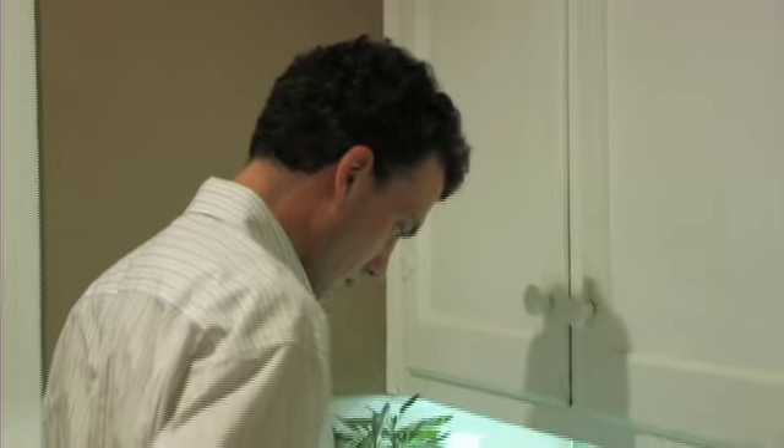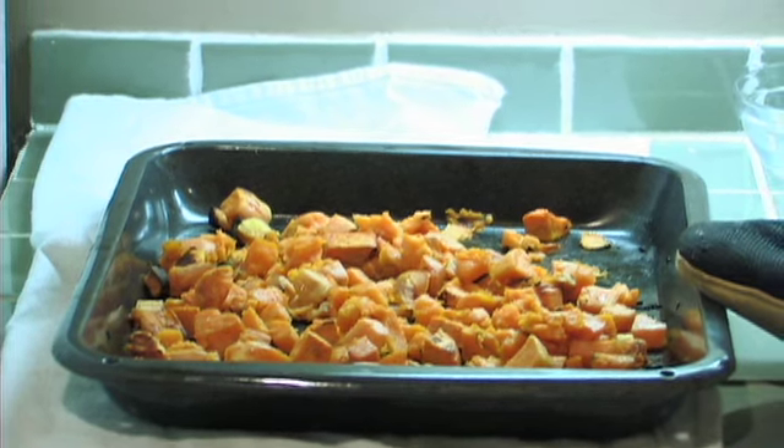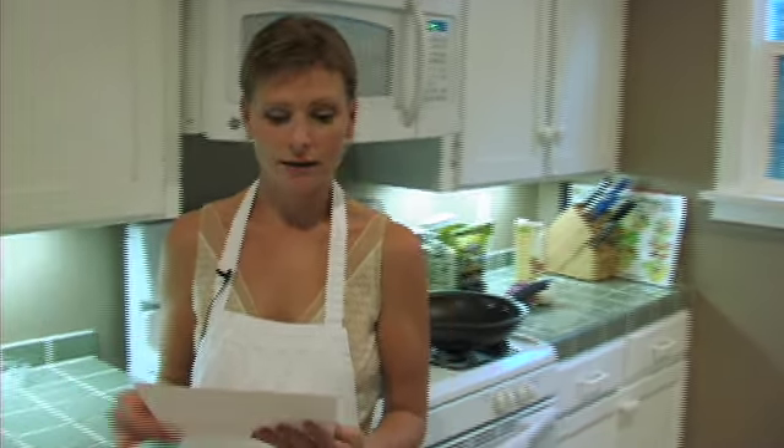The recipe we're going to make today is called a yam risotto. This is what you actually need to purchase. Two to two and a half pounds of yam. You can actually do asparagus, any vegetable that you really love, so get creative with this.